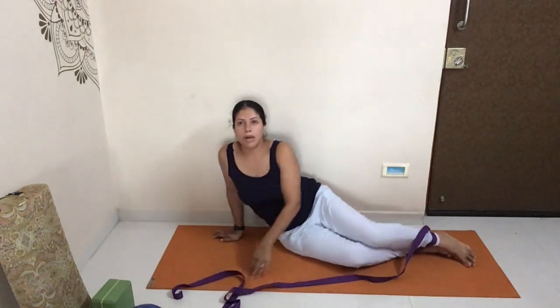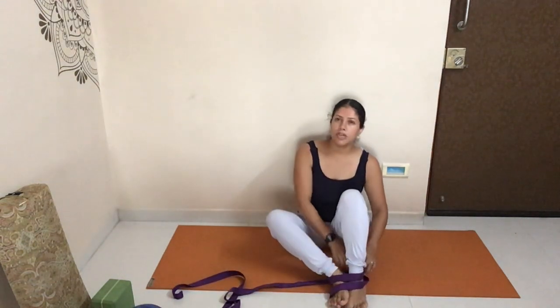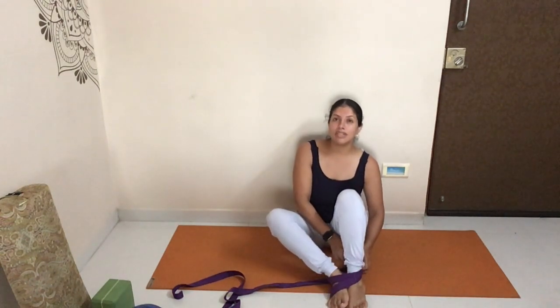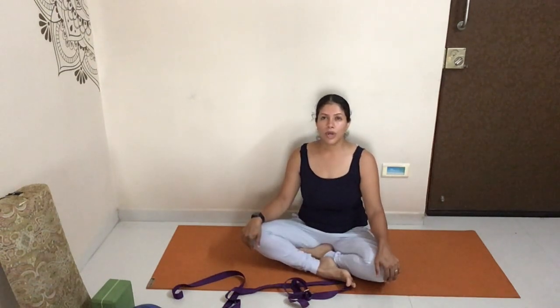Slowly come up in whatever way is comfortable, then do a couple of stretches to lengthen your body. This is a great way to support your core, engage those internal muscles, and strengthen and support your pelvic floor with basic pelvic exercises. I hope you enjoyed this video — go ahead and like and subscribe, and we'll continue sharing more videos that support your health and wellness.